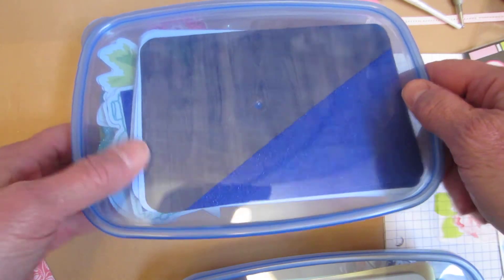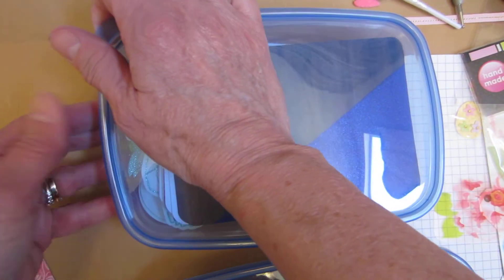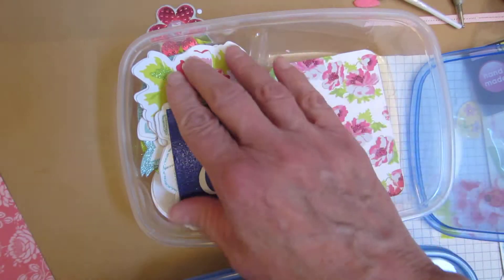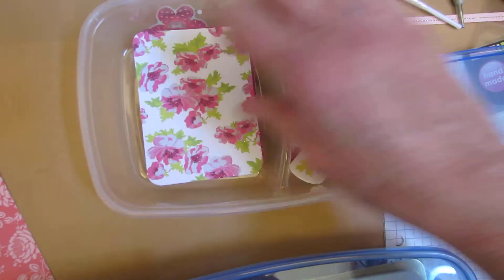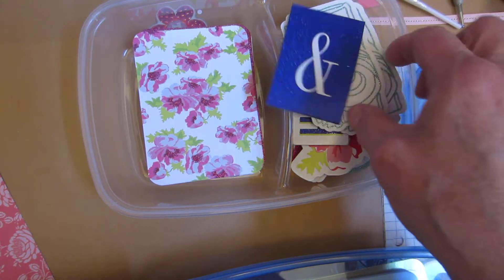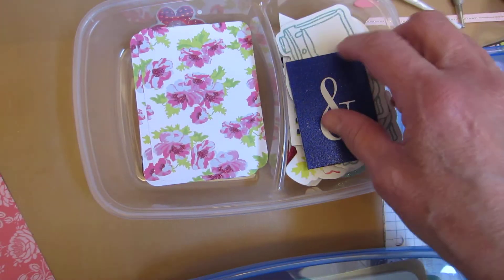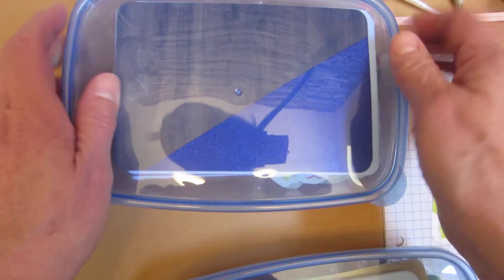I got these at Dollar Tree. I went to get the Easter grass, and I got these at Dollar Tree, and I didn't realize, because the two lids were on top, that these are divided. But it turned out to be a perfect little container for my Project Life, Becky Higgins, and my Heidi Swap pieces. I love it. And then this fits on top, and what it does is it helps keep the smaller pieces from going into the other side of the container.